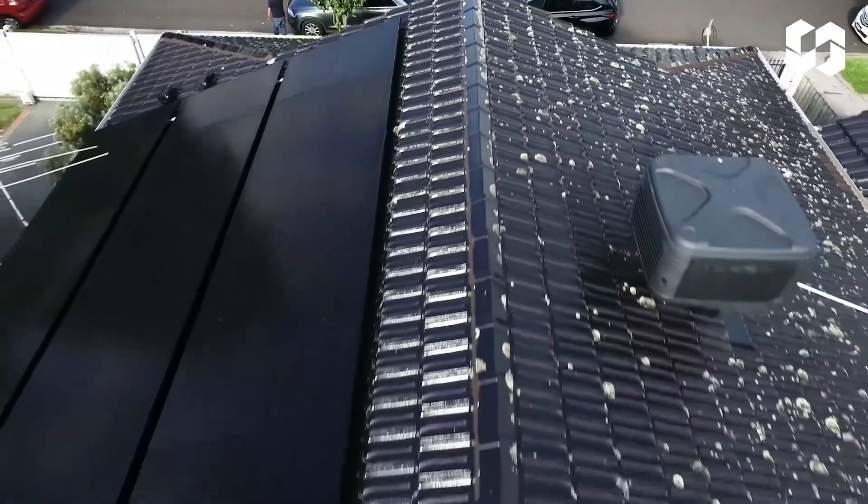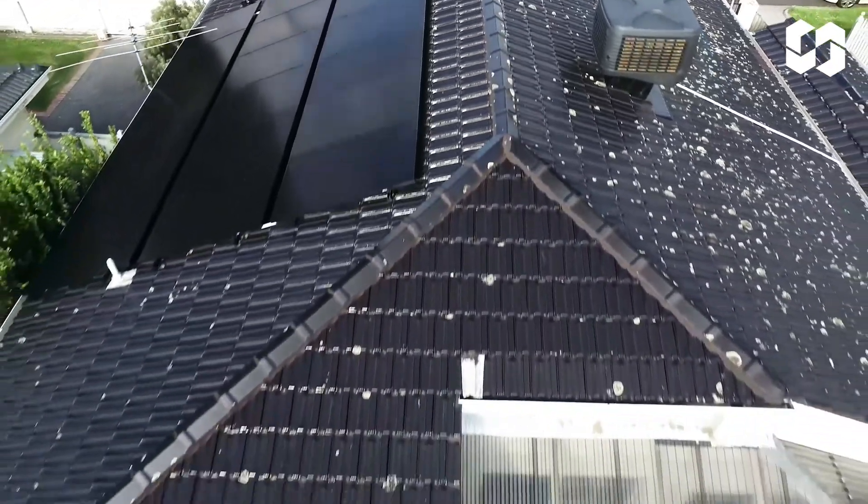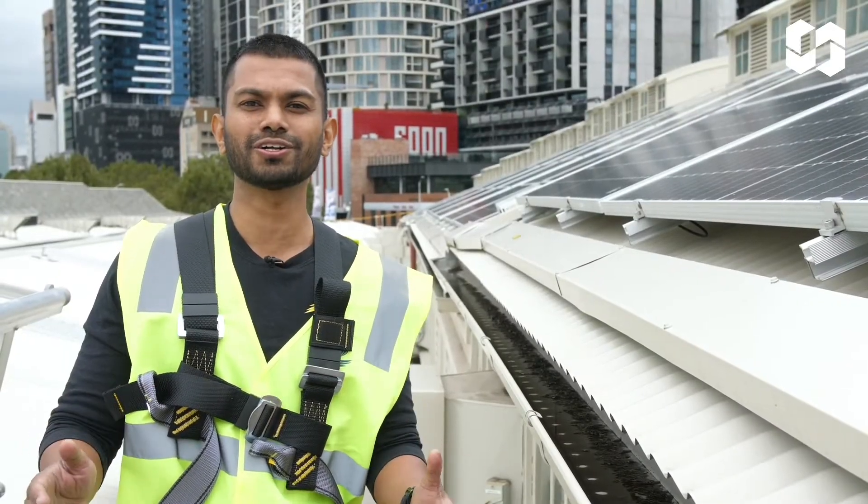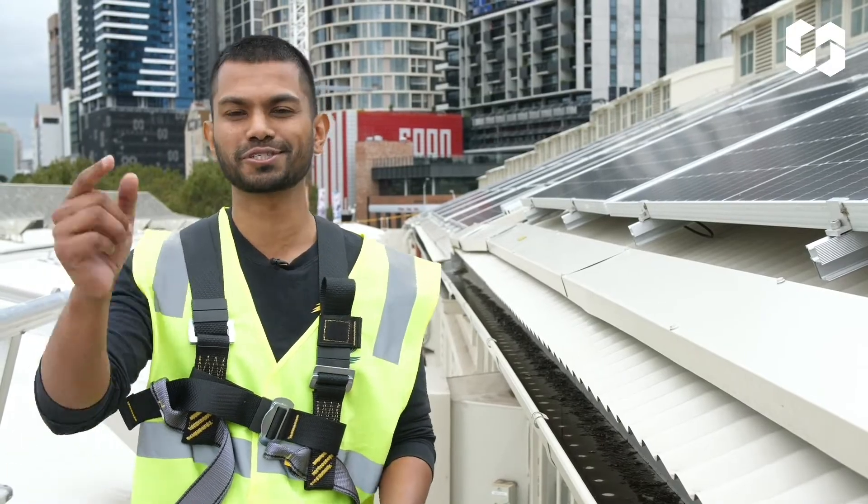Our tile bracket system is also compatible with our Hollywood range, which is what's on the roof right here — the full black Hollywood with Hollywood rails. I've got a sample here: Hollywood caps to make your install look really neat. Click the link below or feel free to contact myself or anyone in the tech support team. Thanks for sticking around — follow us on our socials and we'll see you in the next one.